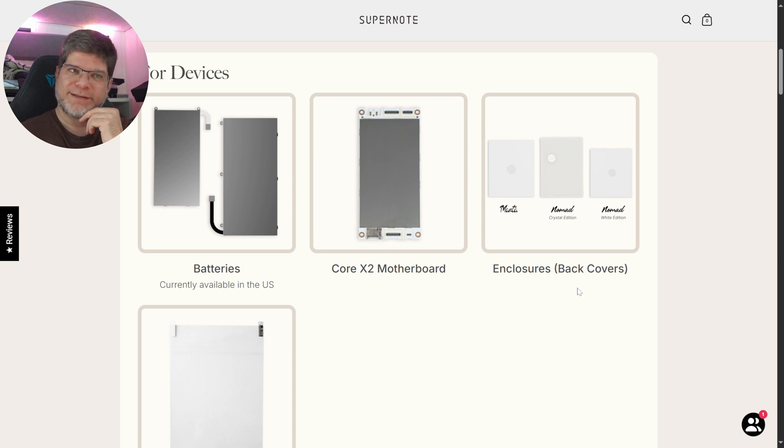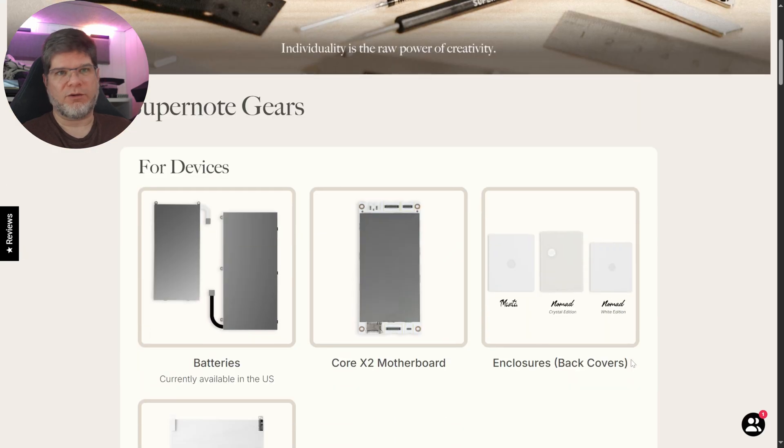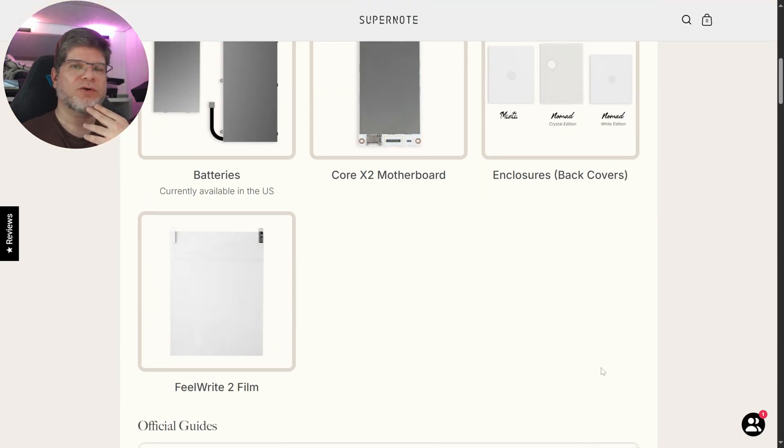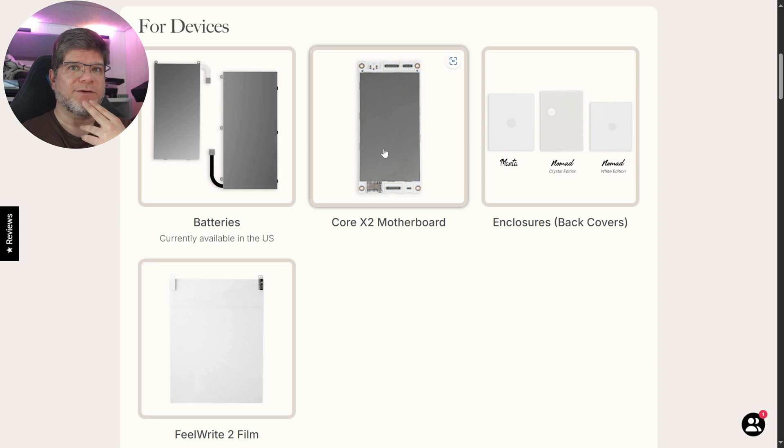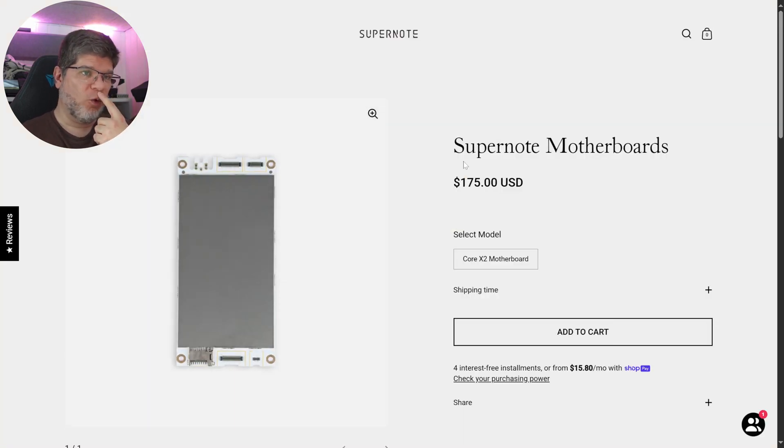As for next logical steps, now that they have this going they'll learn the logistics — what works, what doesn't, what to improve — because there's definitely a learning curve here. But the exciting question is: will there be an X2 Pro motherboard, or an X4 Pro motherboard, or something like that? That is the really exciting aspect of this whole platform. However, if the Core X2 motherboard costs $175, that's the starting point for upgradability pricing.